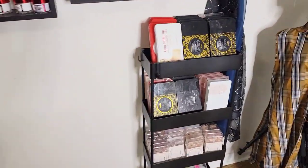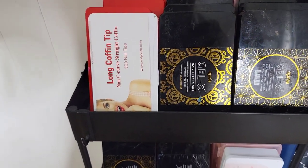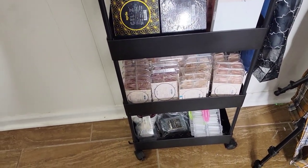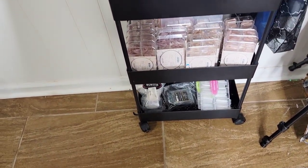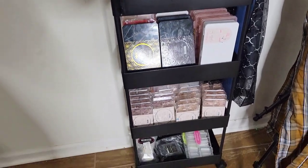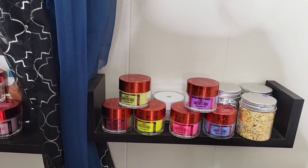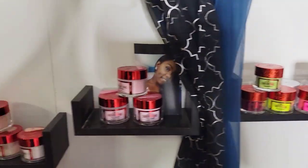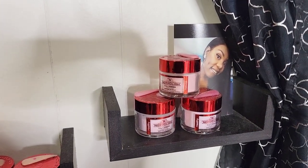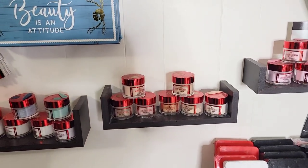That wall right there is all acrylic and nail tips. We have Not Polish tips, Apres, Kiera Sky, full cover nails for the Apres system, and more tips from Amazon at the bottom. Then we have foils, Not Polish acrylic, and that beautiful picture of me from about three years ago.